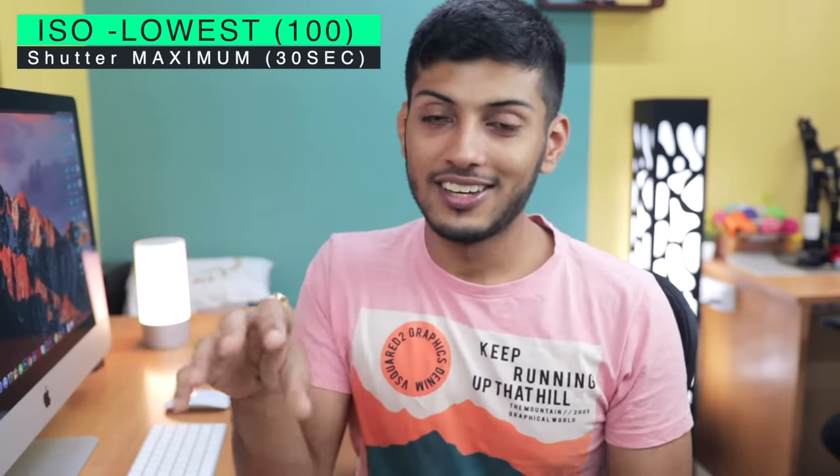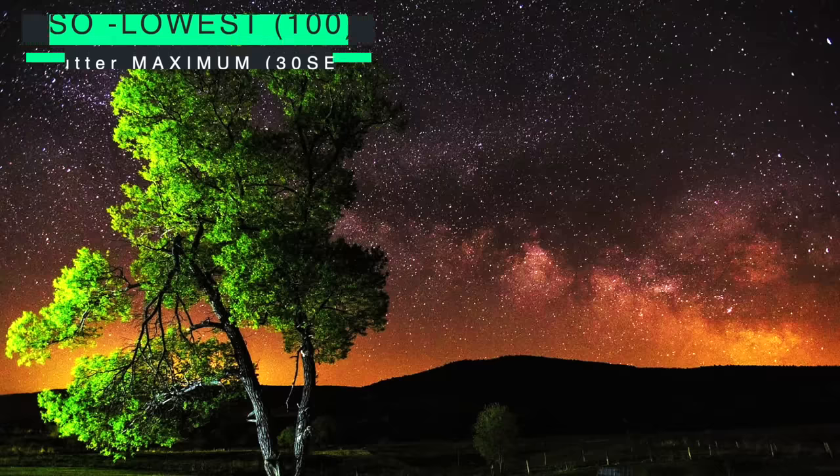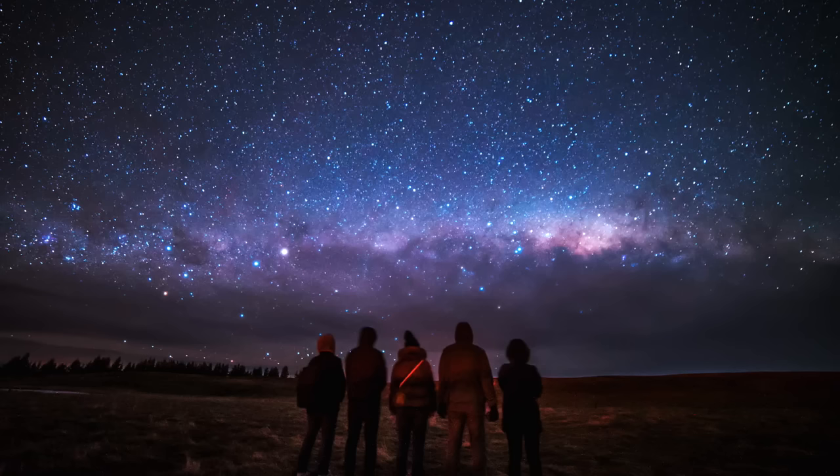Now there is one catch: if you want to capture actual stars, you also have to deal with light pollution. In Delhi, for example, there is too much pollution all the time, so you need to travel to rural areas with very low light and low pollution to get clear star photos.